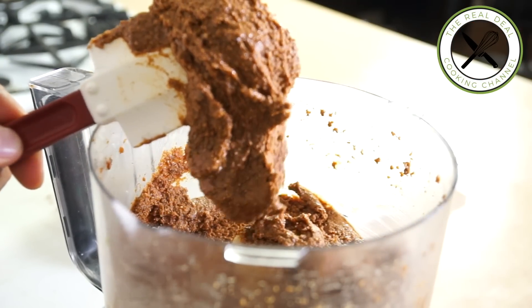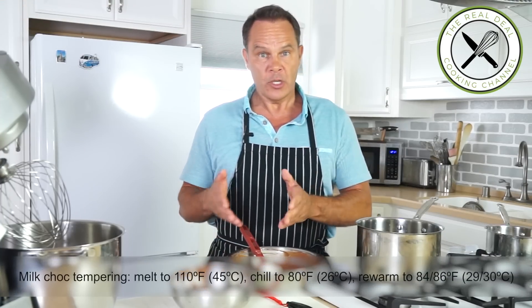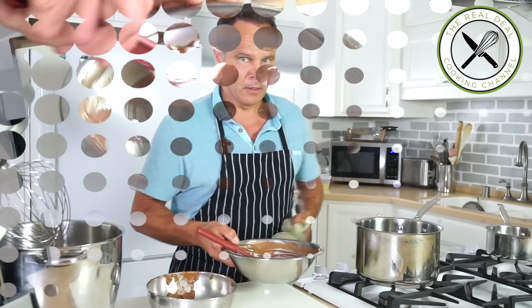We're going to celebrate Christmas together with amazing treats. Now we need to add tempered chocolate — you can use dark chocolate or milk chocolate. I'm going to warm my chocolate; it's not going to take long. 29 degrees — perfect.